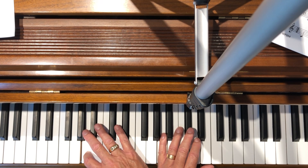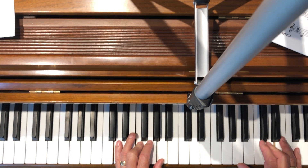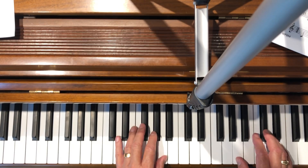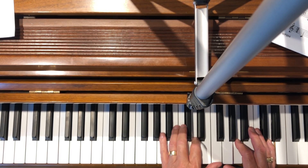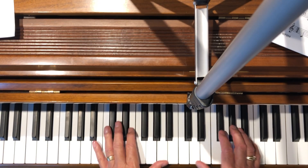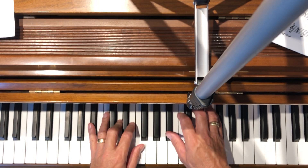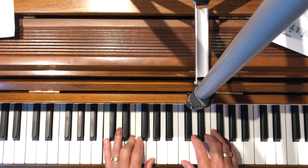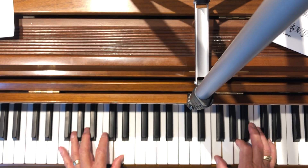You got to the beginning. Go to the coda at the bottom. Space Ride.